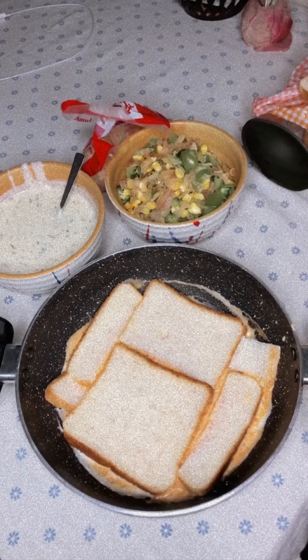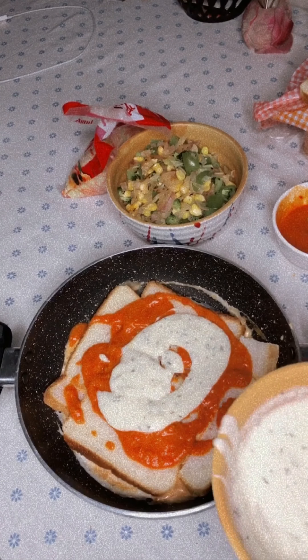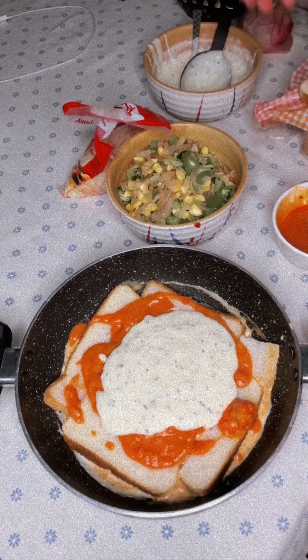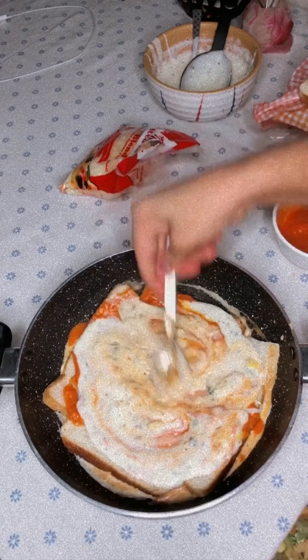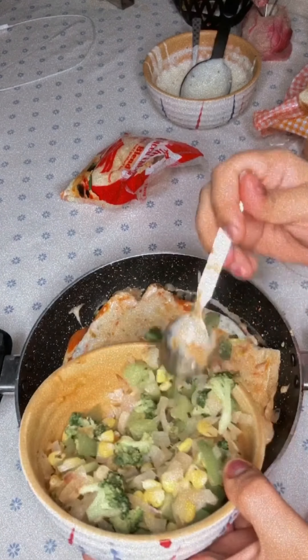I cut the bread and used it as a layer, then added my sauces — so many sauces, I was really feeling it when I was having it! Then I used some vegetables as another layer: sauces, then bread, then more sauces, then vegetables.